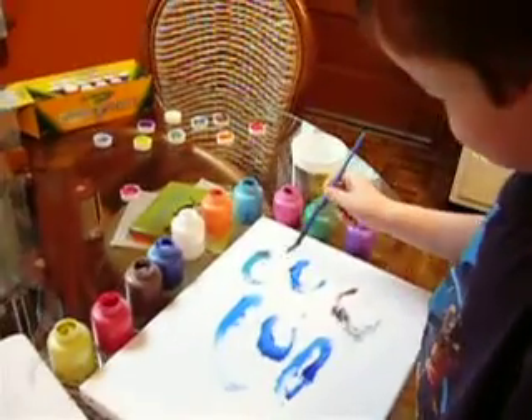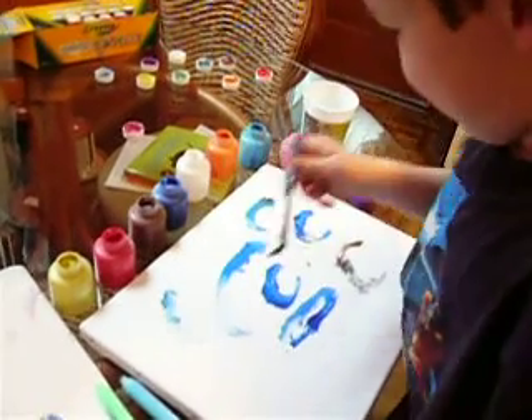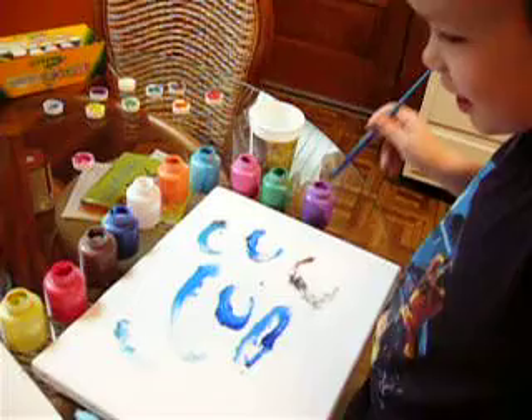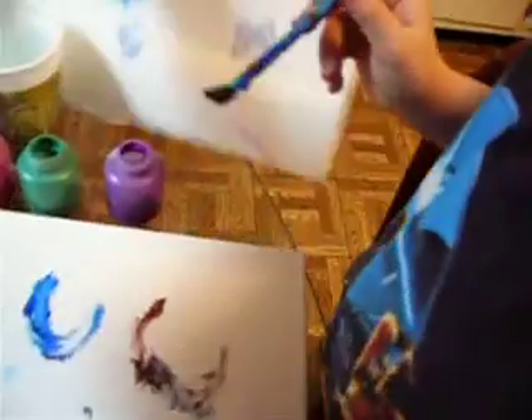You're doing a good job, big boy. What else are you going to paint? I'm going to paint a butterfly. Okay. Get your paper towel, or get your thing wet. Here. There's the paper towel right next.